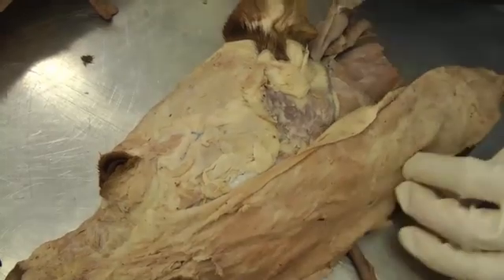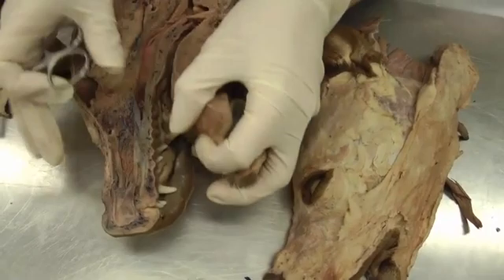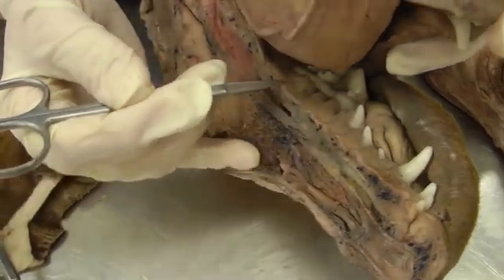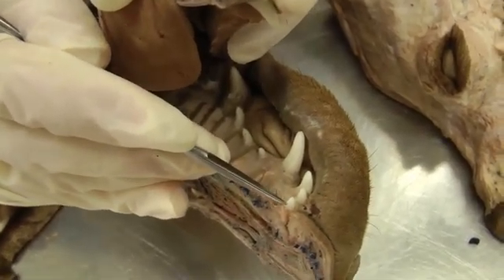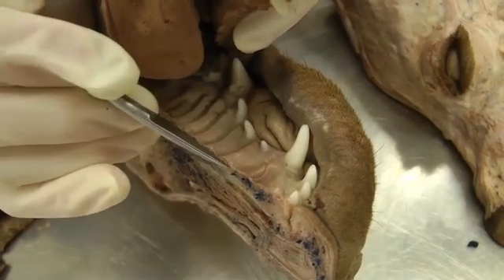Moving to the palate — back to the right side, where most of the incisive papilla is. Here's the hard palate and the soft palate back here. The incisive papilla is just this little nodule right behind the incisor teeth — incisive papilla, right there.